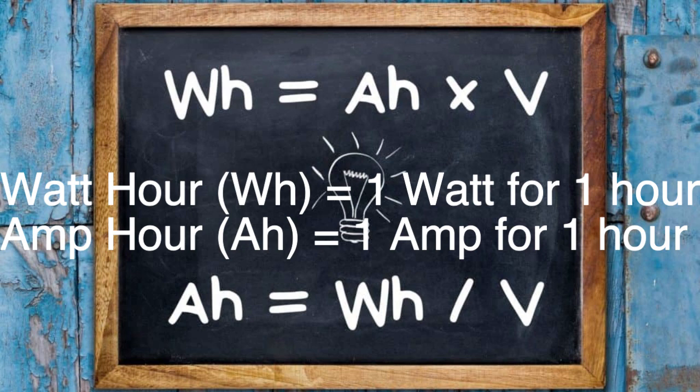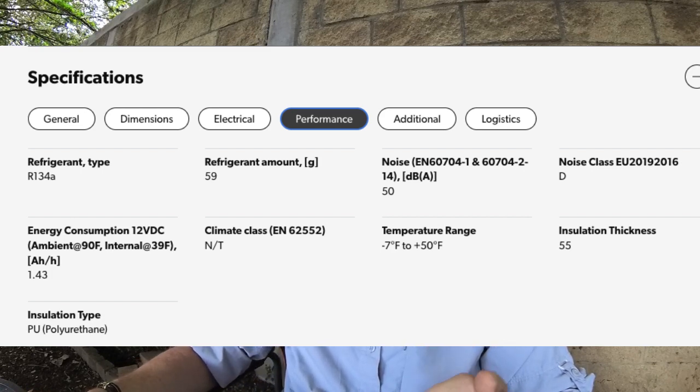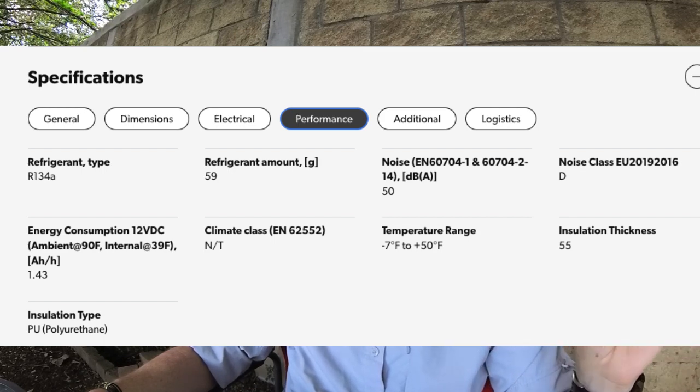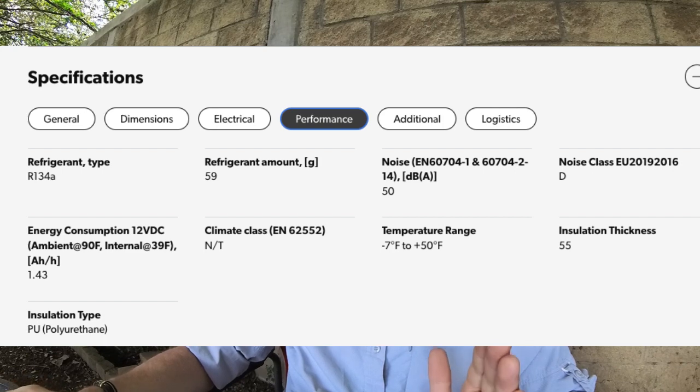If we scroll down into the performance section, we're going to see that at 12 volts DC, with an ambient temperature of 90 degrees outside — so if it's up to 90 degrees in your van — keeping the internal temperature at 39 degrees, the amp hours per hour are 1.43. This is what you need to know: it's drawing 12 volts at 1.43 amp hours per hour. And that goes into the spreadsheet.